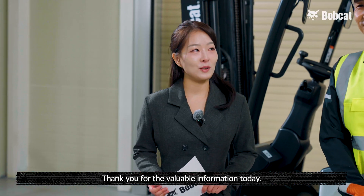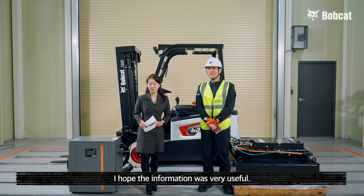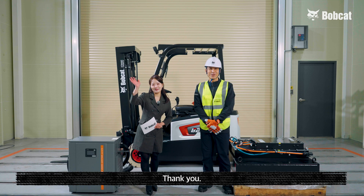Thank you so much for your valuable information today. Please pay attention to safety when using chargers and batteries. I hope the information was very useful. Thank you very much and see you next time. Bye-bye.